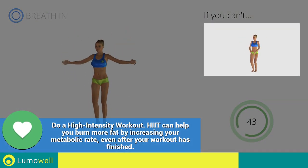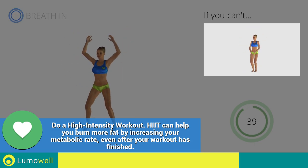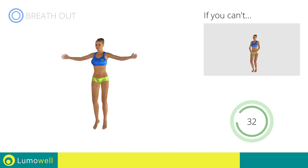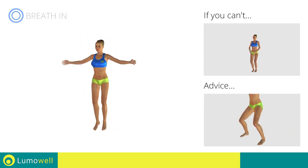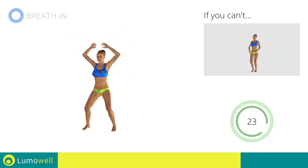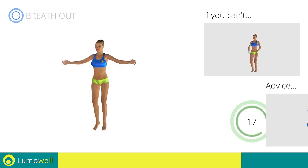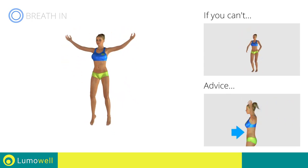If you can't, do not jump — but instead raise the feet in a lateral direction one at a time. Avoid violent impact with the floor during the descent; always land on your toes. Do not bend or curve your back during the exercise. Avoid errors — keep the abdominals tight.